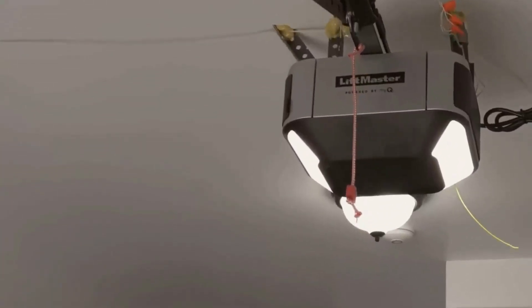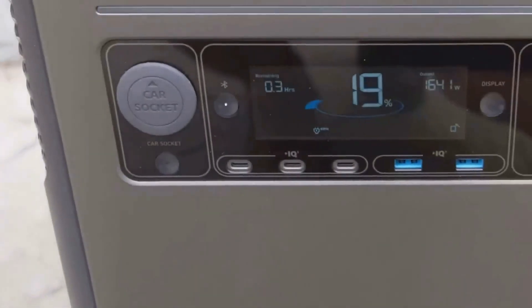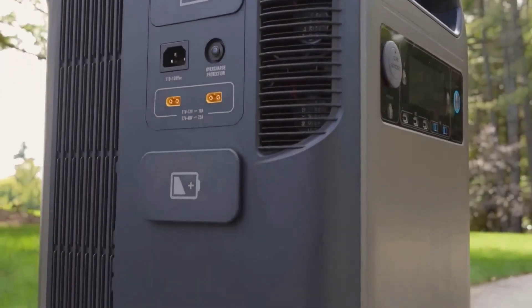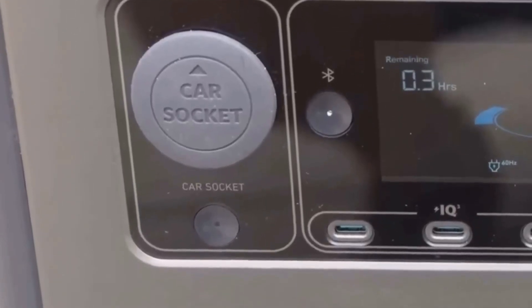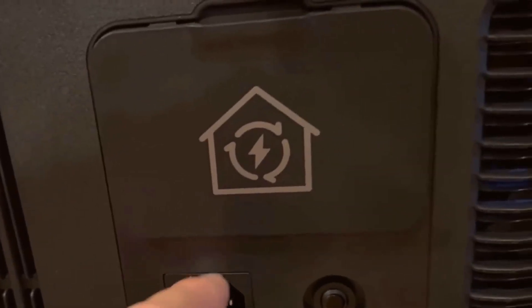And let's talk numbers. 6,000 watts of continuous output and 9,000-watt surge means this thing is tough enough for just about any household device. I tested it on a refrigerator — it kept things cool for over 12 hours. My office setup, with desktop, monitors, and a couple gadgets, got a full workday out of one charge. Even my living room TV and a space heater worked at the same time for hours.